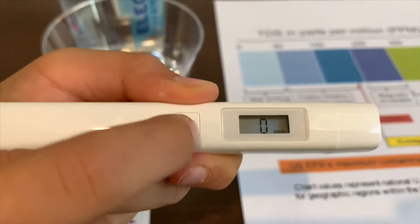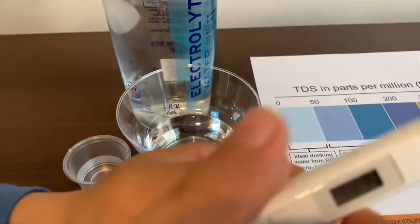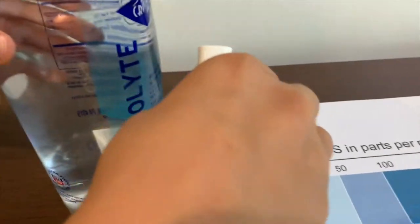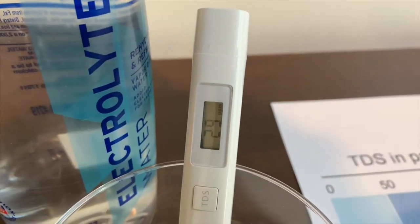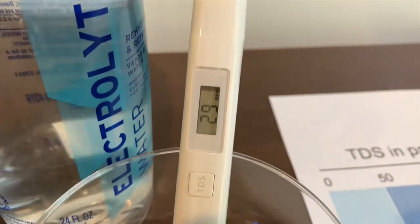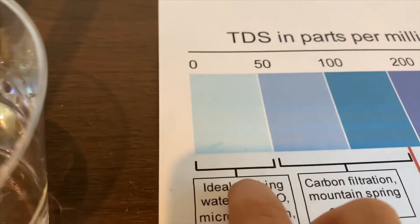Let's test the TDS level first. Turn on the TDS tester, make sure it says zero, and let's put it in. The reading comes in at twenty-nine, which is ideal drinking water.